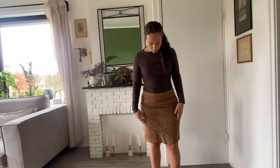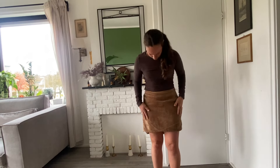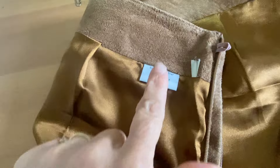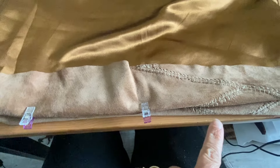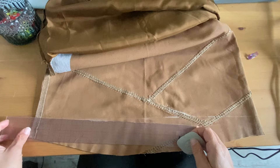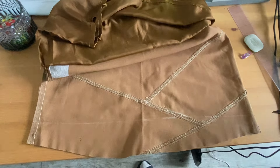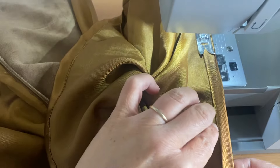Last but not least is this suede skirt — I found it at a secondhand store, so this is actually an upcycle. This is real suede and it's really easy to alter. I determined the length I wanted, decided to reduce about three and a half inches, marked it with chalk, and simply trimmed off the extra. For the lining, all you have to do is hem it back so it's about a half inch shorter than the suede itself.